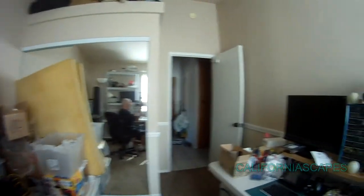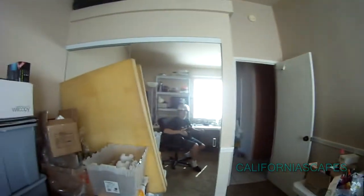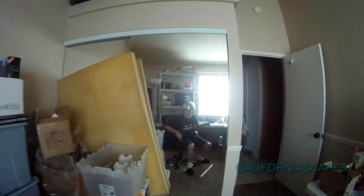Well, here we are — the first test of the motorcycle helmet gimbal. Here I am in my lab. I just finished setting up the gimbal, and I'm going to test it in front of the mirror now.